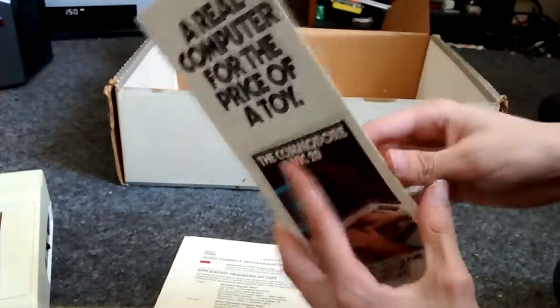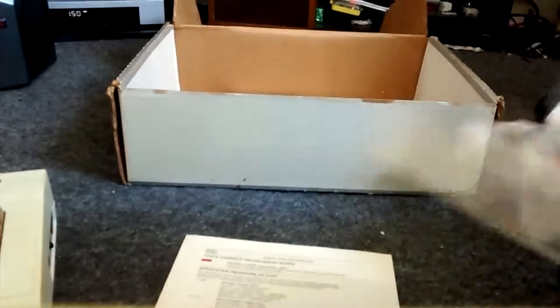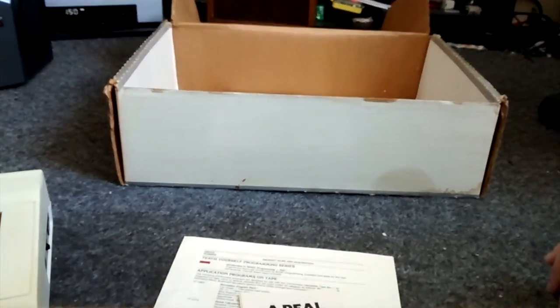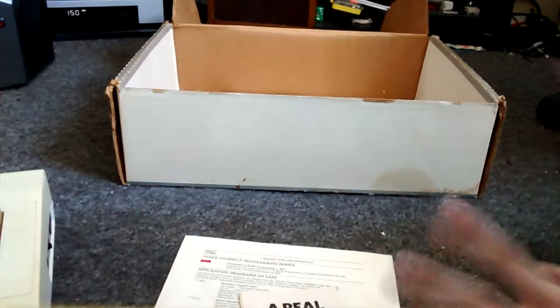It wasn't a particularly expensive toy, and this documentation shows you all kinds of stuff — what you can get for the system. It's a big catalog and it's hard to show all of it, but with this you could get your standard tape decks and all of that sort of thing.